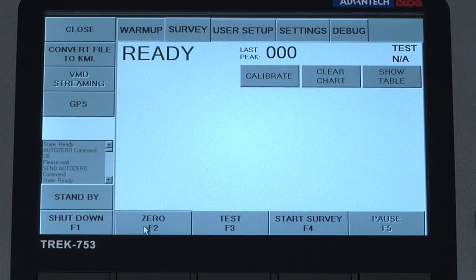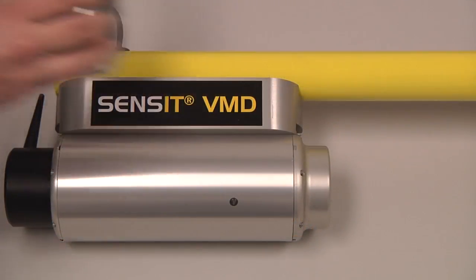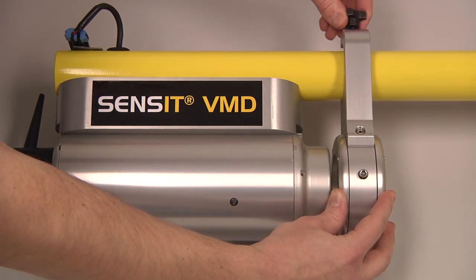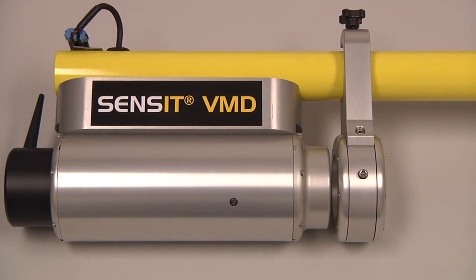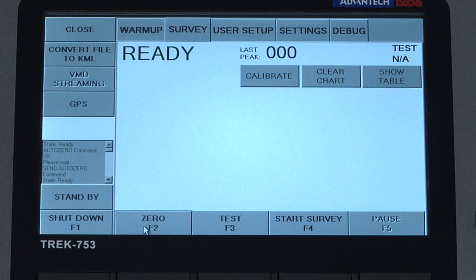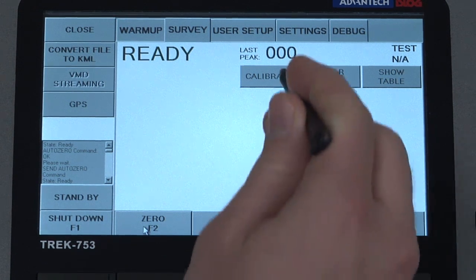Place the calibration cell into the light path of the VMD so that the light passes through the cell, either against the receiver or the source side of the instrument, and fully tighten down the thumb screw. Then on the tablet press the calibrate key.